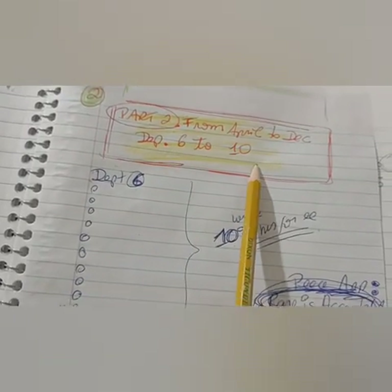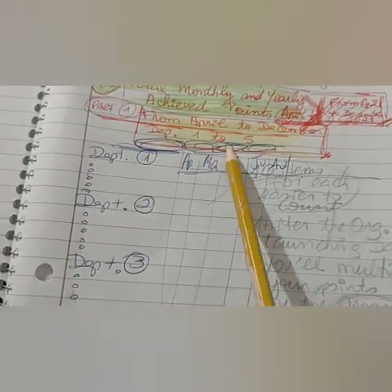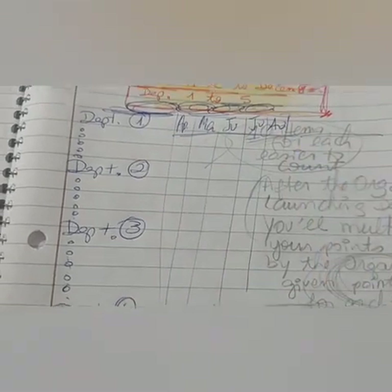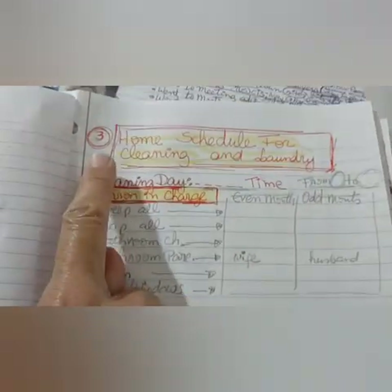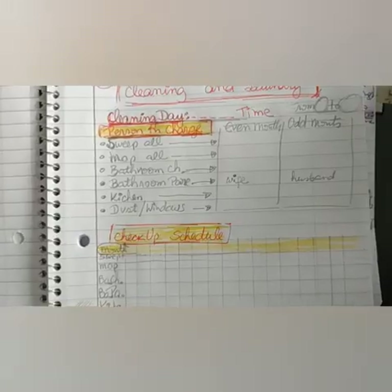Keep two pages for page one and another two pages for part two covering departments six to ten. Department one to five always leave the line when you're done. So this is number two — now let's talk about number three.